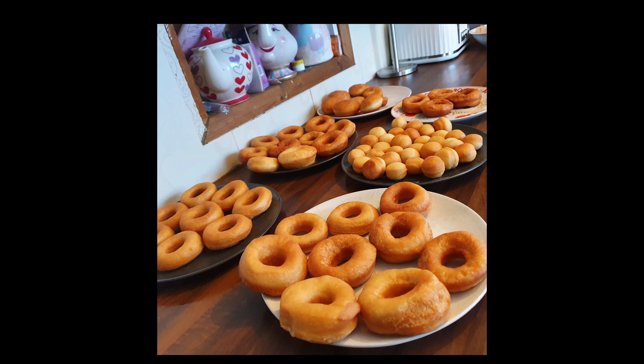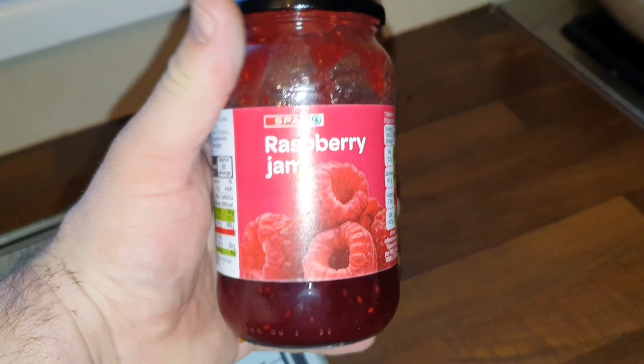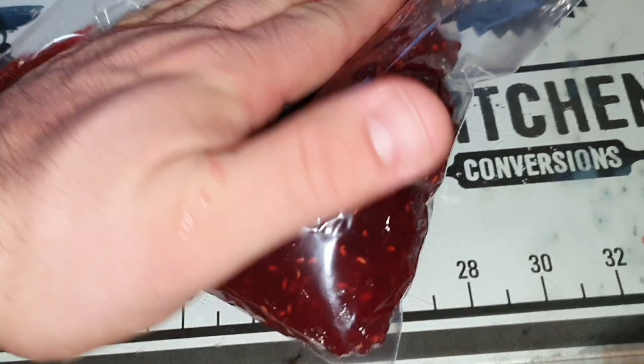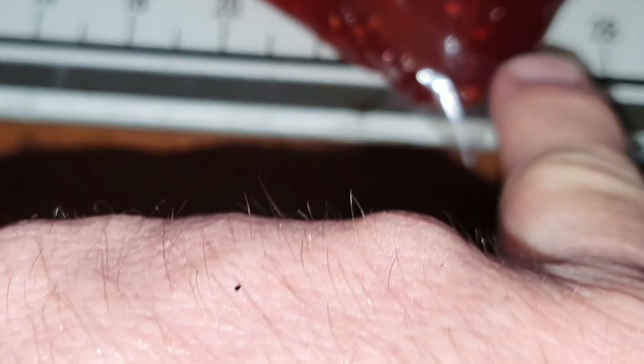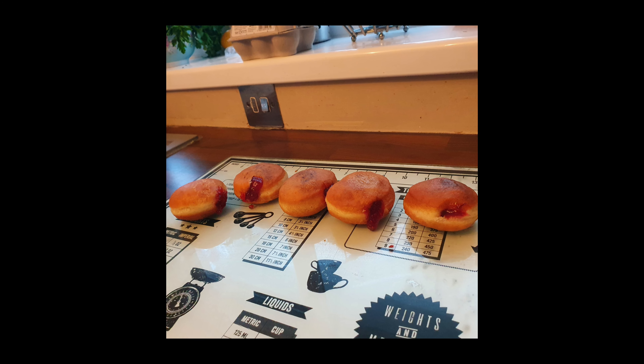You can see you've got a good amount of donuts there. To fill the jam donuts, simply get a zip-lock bag if you haven't got a piping bag, push the jam down to the corner, and cut a small corner off — don't be tempted to take a big corner off, so you're not making a massive hole in the donut.